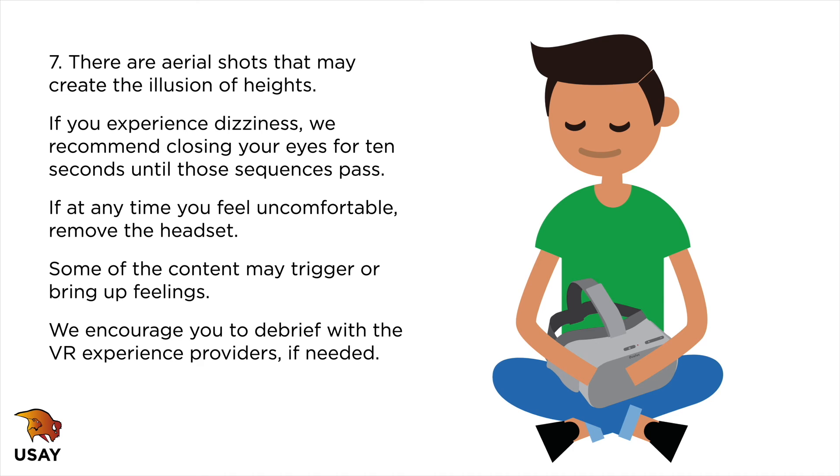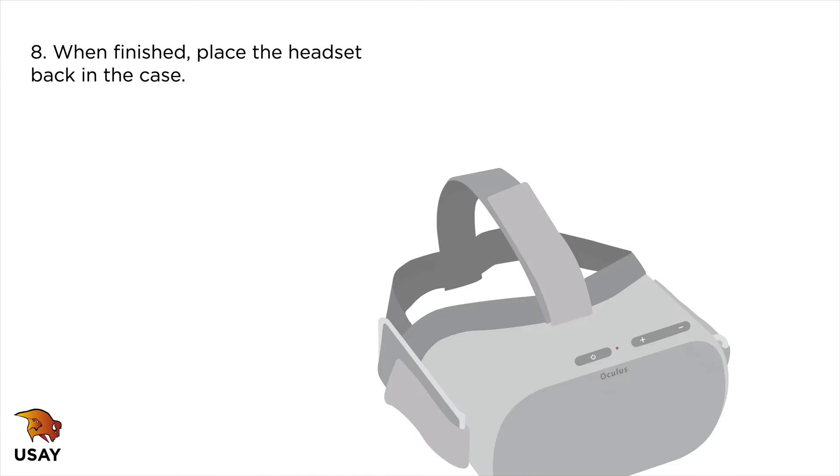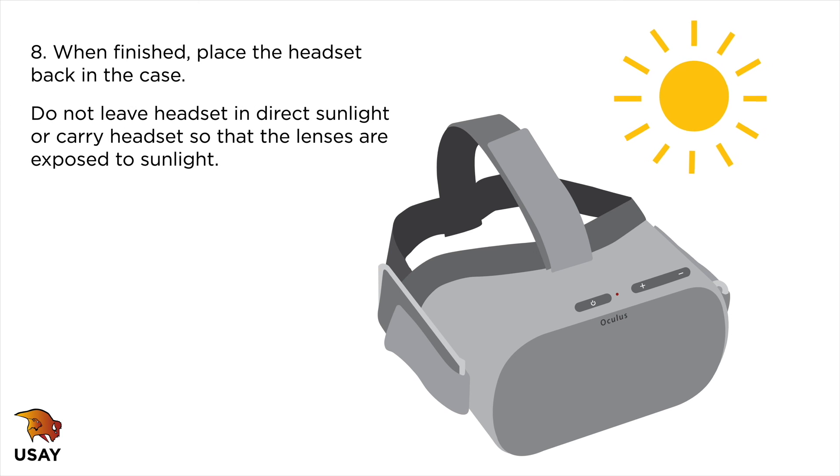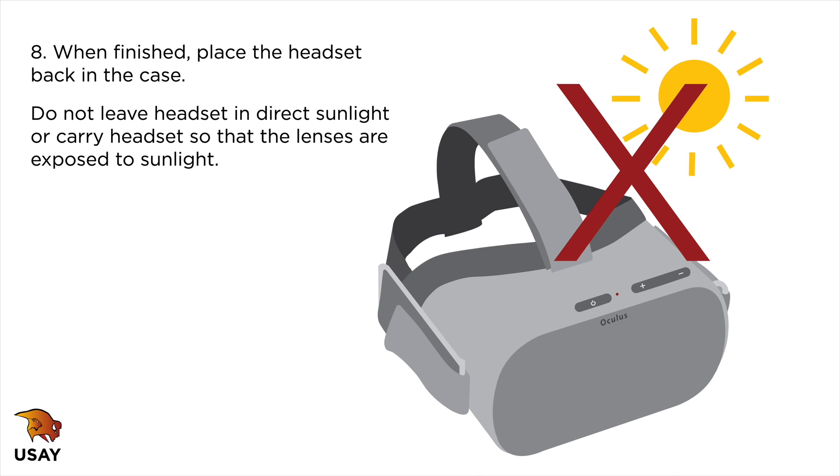Some of the content may trigger or bring up feelings. We encourage you to debrief with the VR experience providers if needed. When finished, place the headset back in the case. Do not leave the headset in direct sunlight or carry it so that the lenses are exposed to sunlight, as even brief exposure can cause damage.